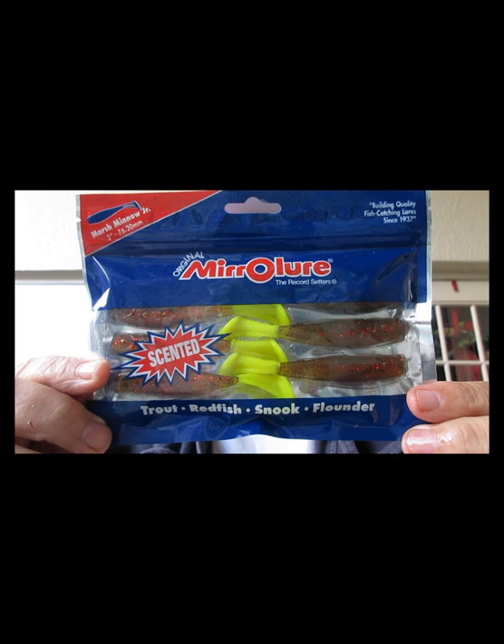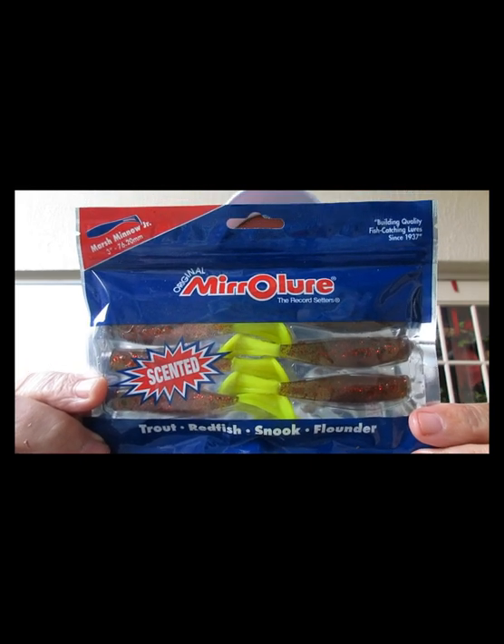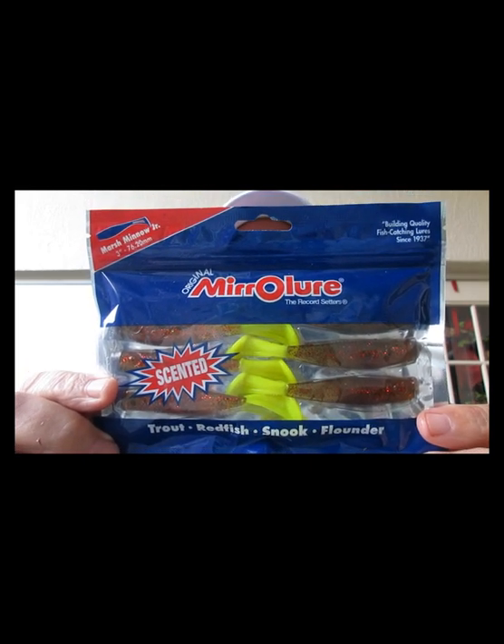The next item we have is from Mirror Lure. These are scented, three-inch, called a Marsh Minnow Junior — good for trout, redfish, snook, or flounder. I like that color — it's avocado red glitter with a chartreuse tail. The Mirror Lure is pop-sealed so you can see it.